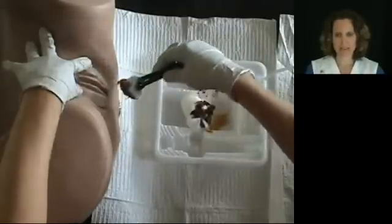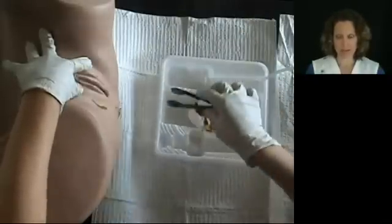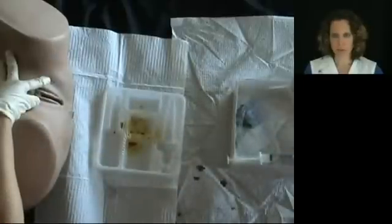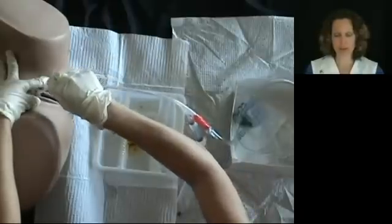It will be necessary to open the labia on the female in order to see the meatus. Next, insert the foley catheter into the meatus carefully until you see urine flowing in the tube.